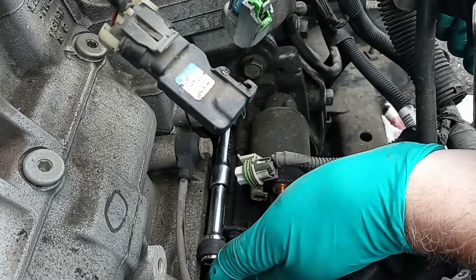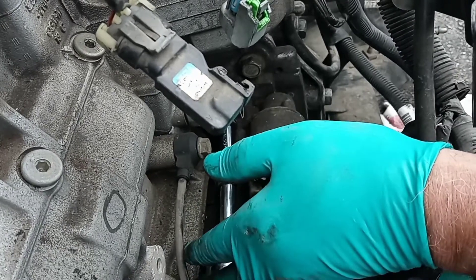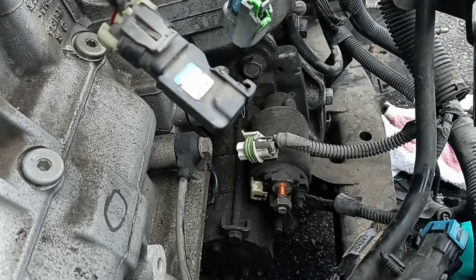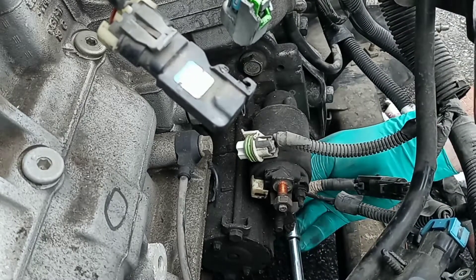The starter takes a 15 millimeter for the bolts. You can remove this when you're replacing the starter by itself without having to remove the intake manifold — just get underneath the car and it's pretty easy. This is your blind bolt. You can't really see it, but it's pretty easy to feel around.